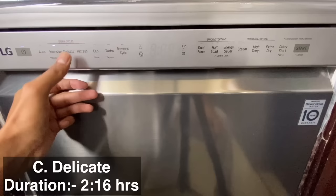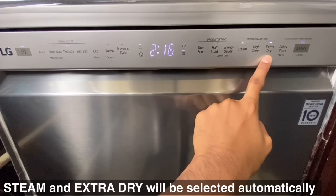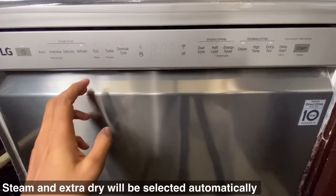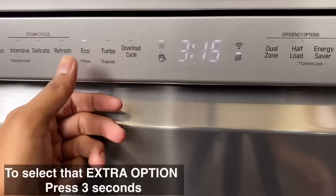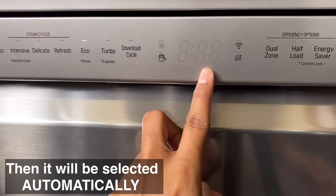The delicate cycle duration is 2 hours 16 minutes — steam and extra dry are selected automatically. The refresh cycle duration is 1 hour 16 minutes — steam and extra dry are selected automatically. The eco cycle duration is 3 hours 15 minutes. To select the extra rinse option under eco, press continuously for 3 seconds — the rinse option will be selected with a duration of 18 minutes.